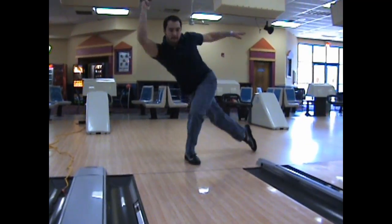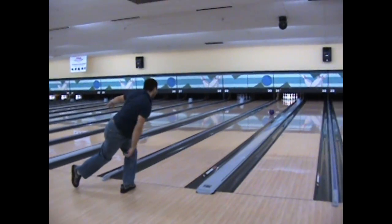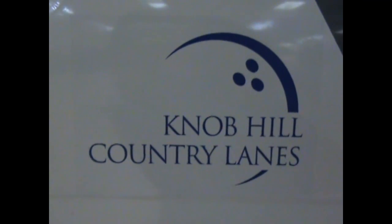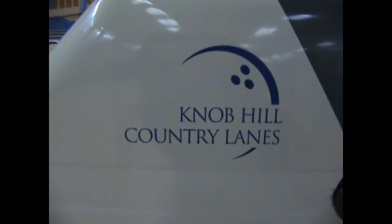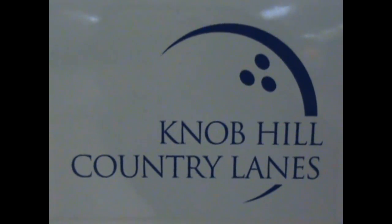Thanks for viewing our bowling video tips and please keep checking back for additional videos in the near future. Now go out and let's bowl. Take care.